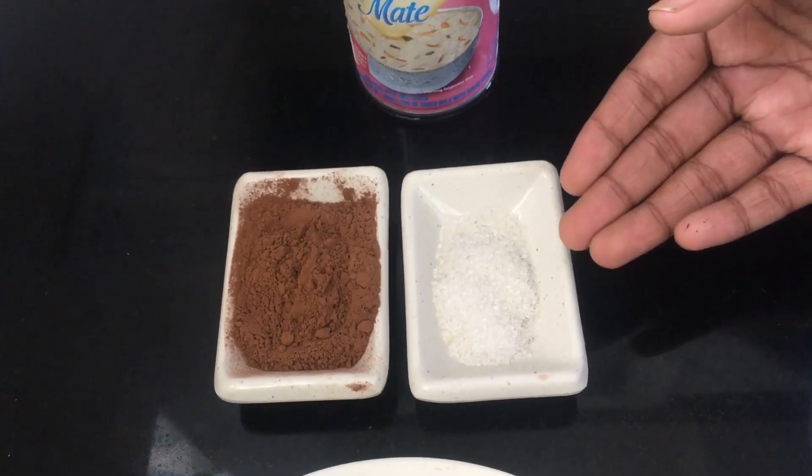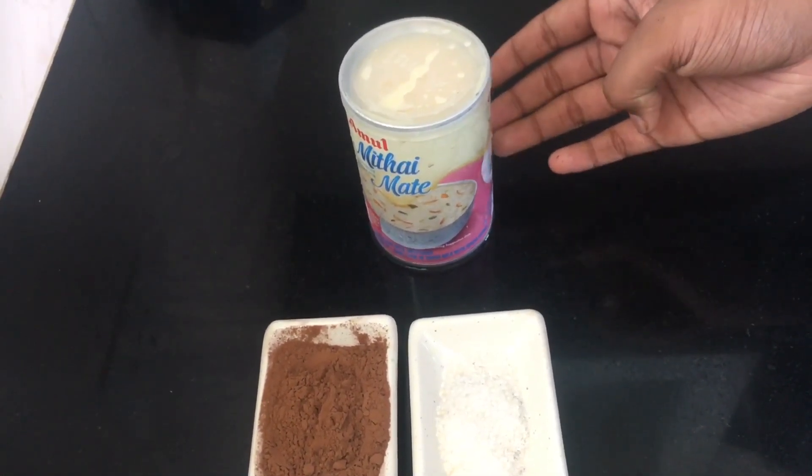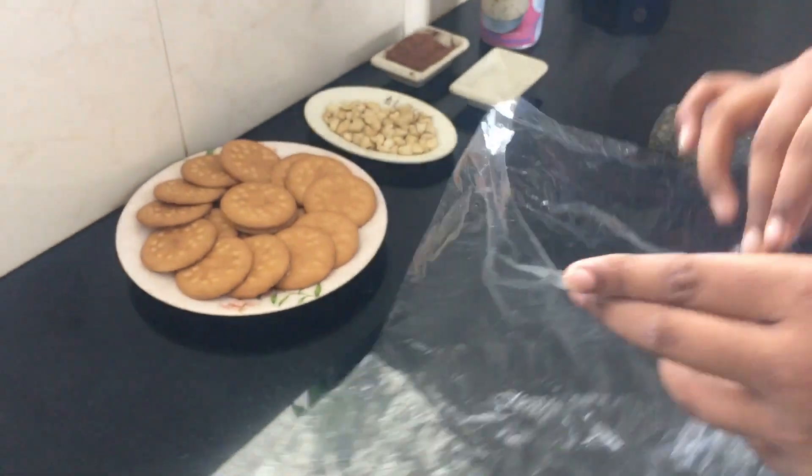Two teaspoons of sugar and 200 grams of condensed milk. I have 400 grams of condensed milk so I'll be using half of it. The first step is to crush the Marie biscuits — add all the biscuits into a zip-lock or cover bag.